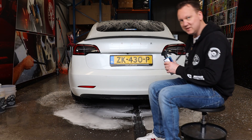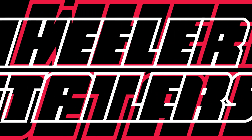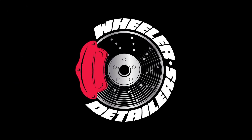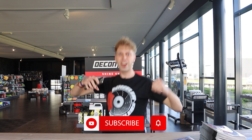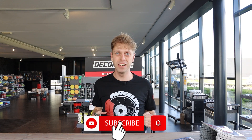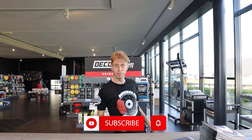Actually today my oldest daughter Rosalie is behind the camera. Rosalie, can you stick up your thumb for the camera? Subscribe to Wheeler Detailers and hit the bell icon, and don't forget to watch all our awesome videos!